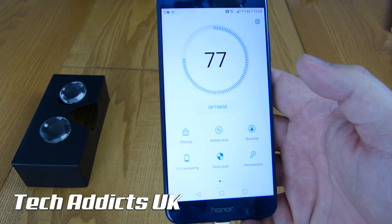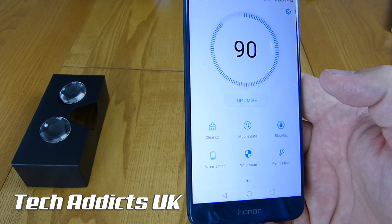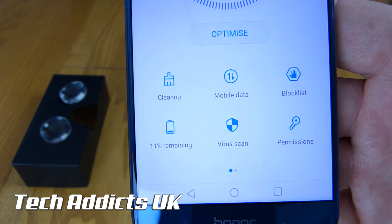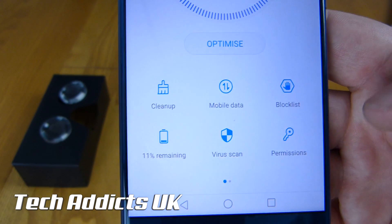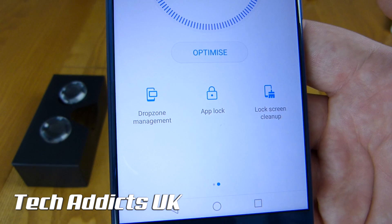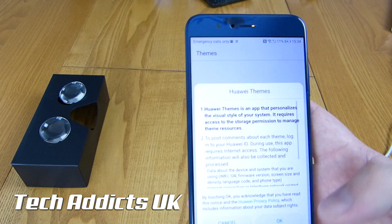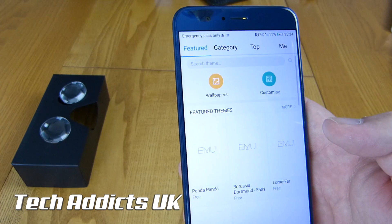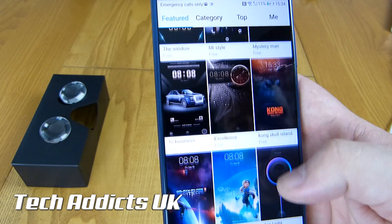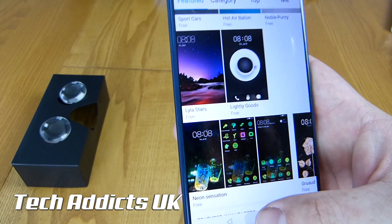Phone manager allows you to play around with the actual memory settings to give you maximum performance whenever you need it. There appear to be two different menus — we've got cleanup, mobile data, block list, battery remaining, virus scan, permissions, drop zone management, app lock, and lock screen cleanup. Those are very handy utilities to give you a better idea of what's going on with your phone. We have a theme store as well that allows you to change how your phone feels. I can personally take it or leave it — I'm quite happy with stock normally — but there's a lot of artistic influences that the youth will love.